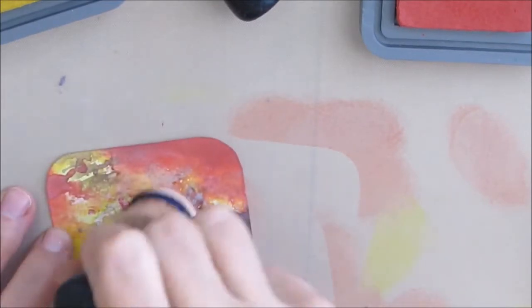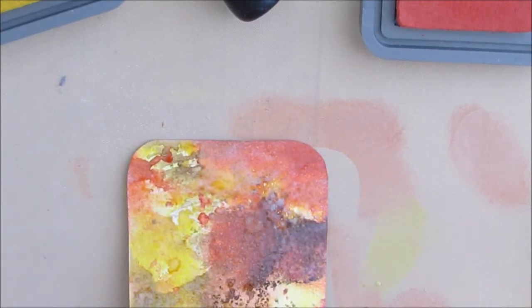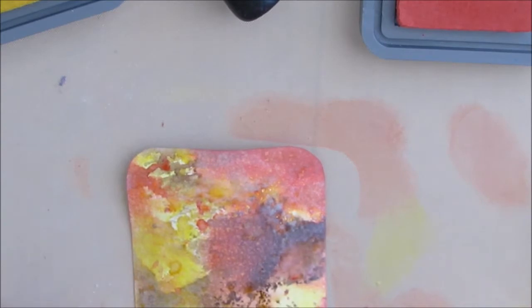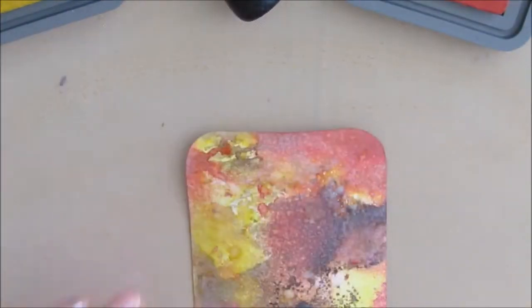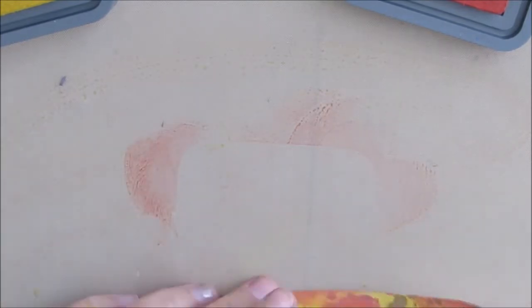I'm just adding the Fired Brick and Fossilized Amber a little bit here and there, and I also edged the outside. Then I'm trying to drop water — I spritz in my hand and drop water droplets to get some of that effect. It's something I've got to play with more; it's not exactly my favorite.